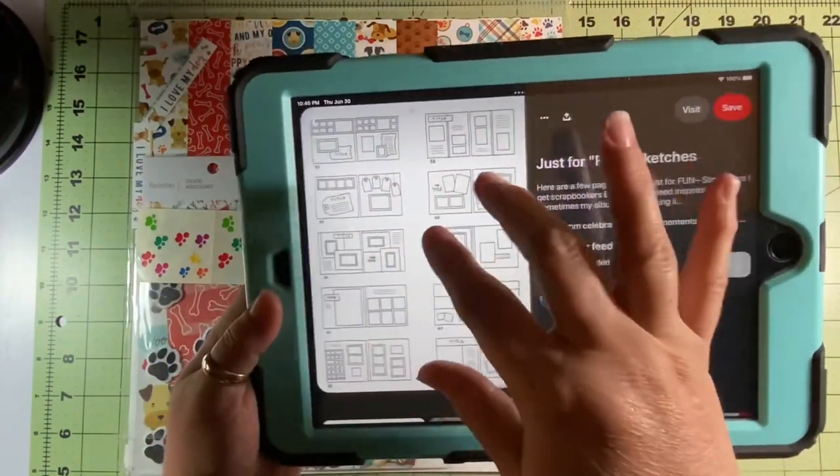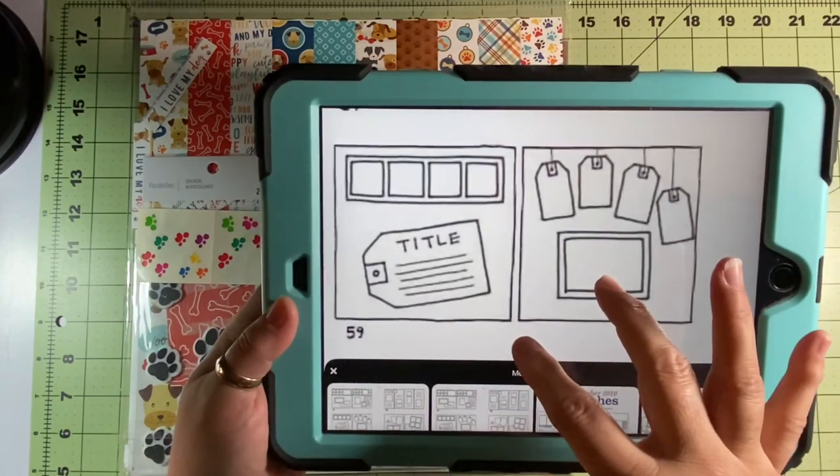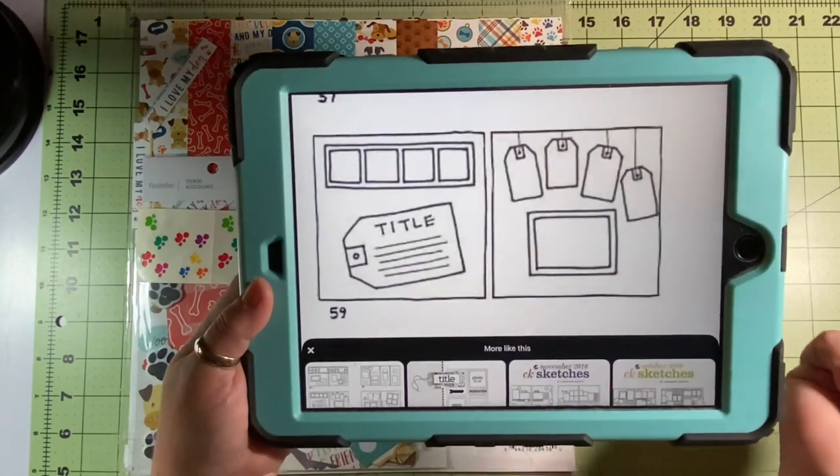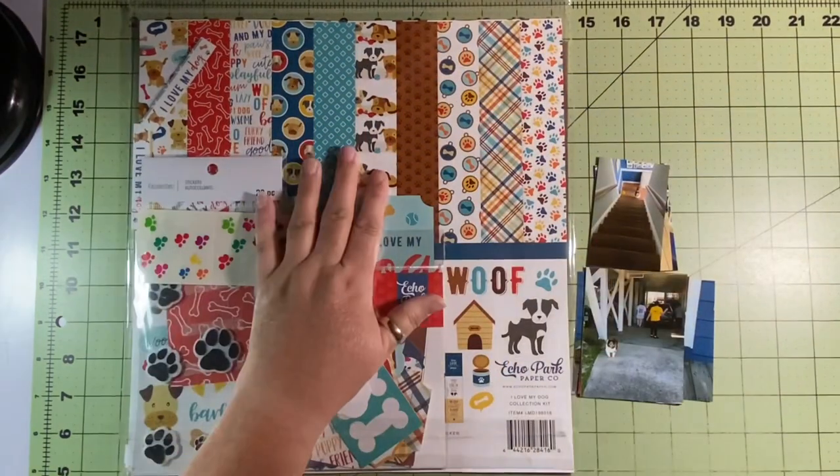Of course I just came out of 30 days of sketches and I'm going to end up doing a sketch, but whatever, that's fine. These are just fun sketches and they're from an article from the Celebrating Ordinary Moments blog spot.